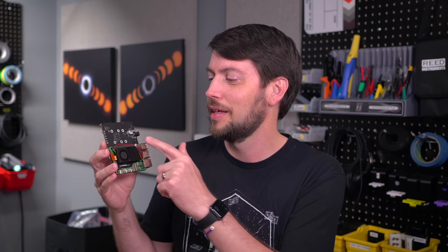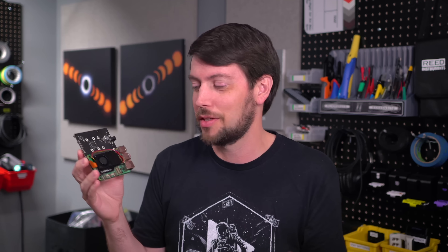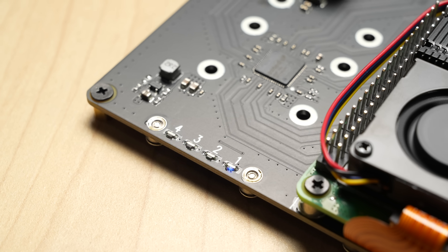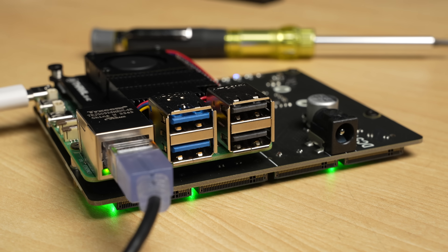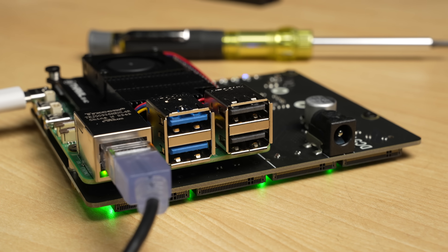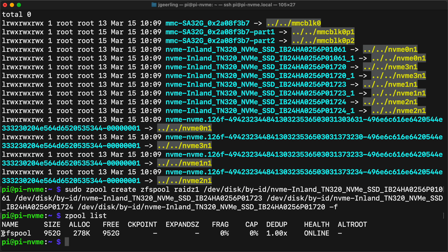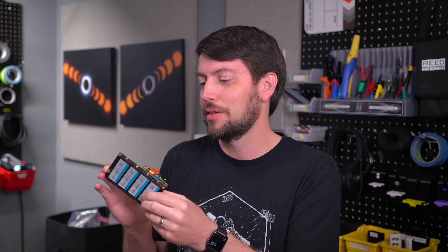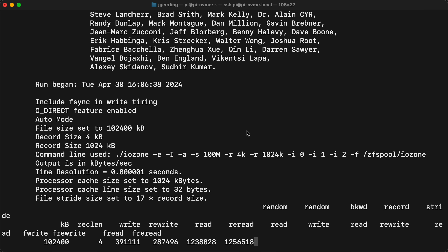You can operate the Pi at Gen 3, which gives you more bandwidth — Gen 2 is 5 gigatransfers per second, Gen 3 is 8. The problem is you're splitting that ~400 to 500 MB/s among all of these drives, and each drive individually can saturate that, so you're really bottlenecking things. On the flip side, you get four drives, so you can have RAID, redundancy — like RAID 5 or RAID Z1 — so if one drive fails, you won't lose your data.